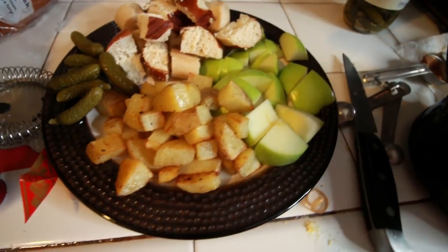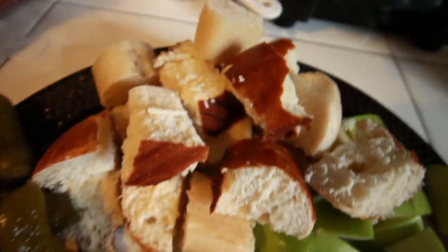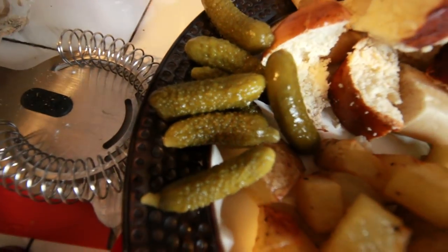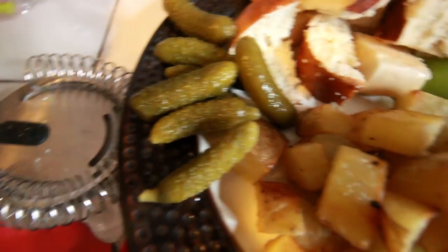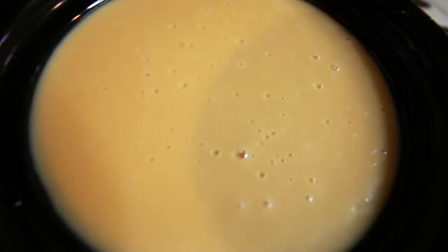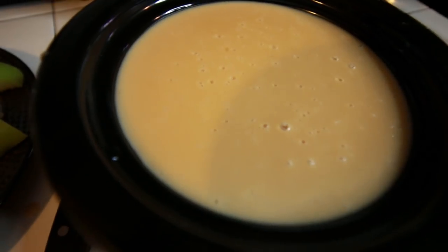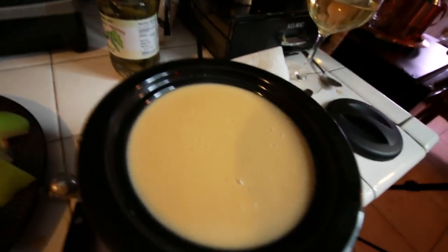Check it out. Things to dip into the fondue cheese: we got roasted potatoes, we got Granny Smith apples, we got baguettes and pretzel bread because we're fatties, and we got these little mini pickles called cornichons. I heard pickled things go well in fondue cheese. Look at this — oh my God. Are you looking at it? The lighting changed so you could see it even better. Sorry there weren't a lot of puns in this episode. Maybe you should whine about it in the comments — see, that was cheesy!